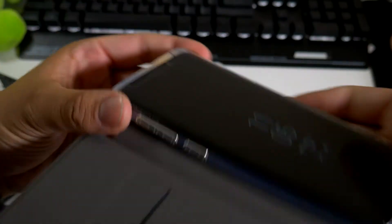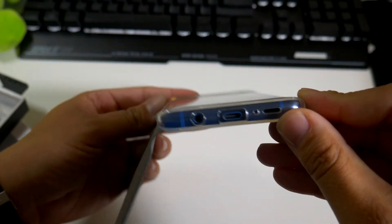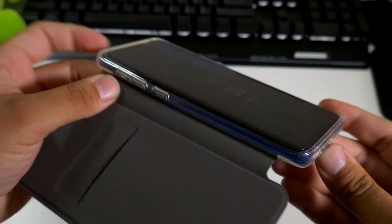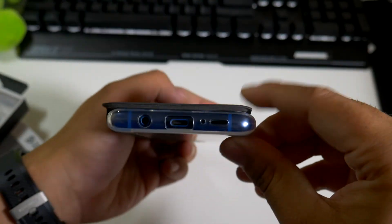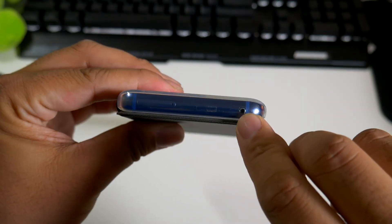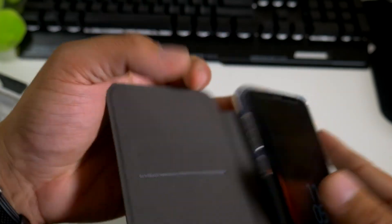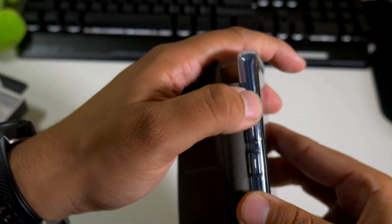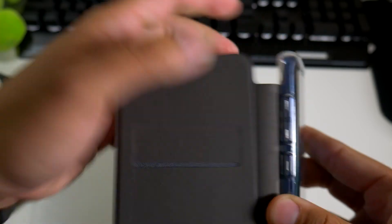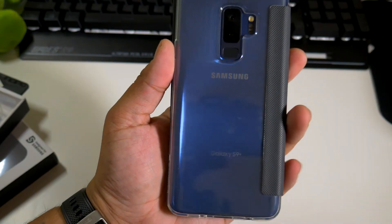The case definitely has some lip action going on, so you get protection on the top and bottom. I'm definitely feeling the way this looks. As far as the ports, everything looks absolutely perfect. The buttons are a little bit mushy, not gonna lie, and the Bixby button is a little bit mushy as well. The power button feels pretty good though.